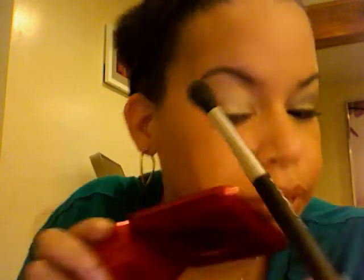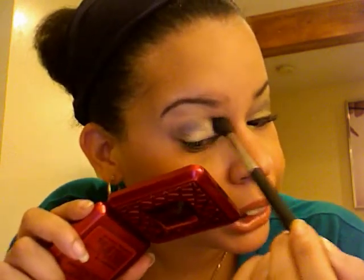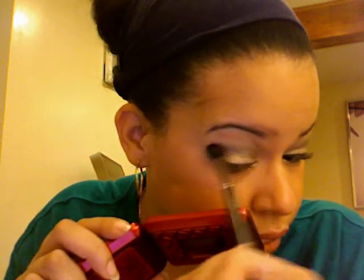Next, we are going to take a blending brush. This is the MAC 224. And we're going to go into this — I don't know what color this is — I would call it like a dark taupe color, it's kind of gray actually. Put that on the brush and then we're going to go into our crease with that. So now we are going to rub this in, windshield wiper motions as always, until we're looking like that.